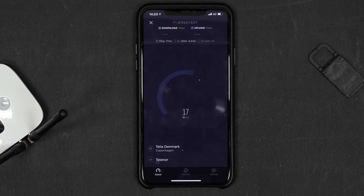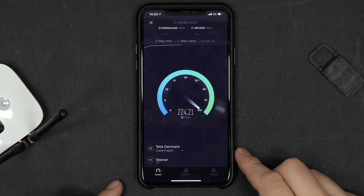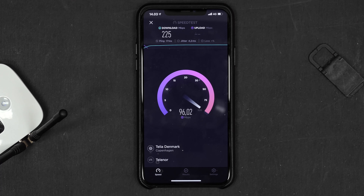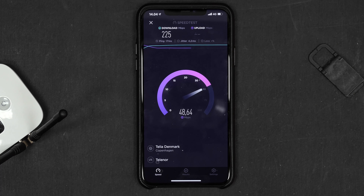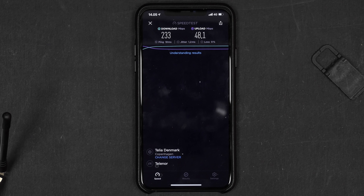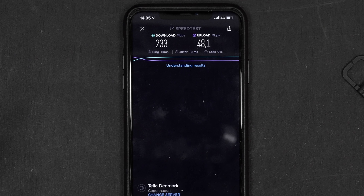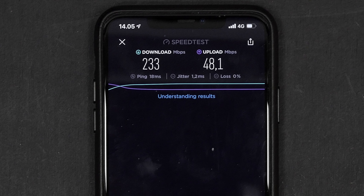This is a 10s Max, testing its 4G speed at the same location. You can see here download speed is just so much faster going through the 4G modem on the iPhone. You definitely lose a lot of speed through the router, and upload speed is only a hair faster — not really that much faster. But download is just so much quicker with the 4G modem on the iPhone itself. After 3 runs, I'm getting around 233 download and 48 upload, so download is 4 times as fast using the built-in modem of your iPhone.